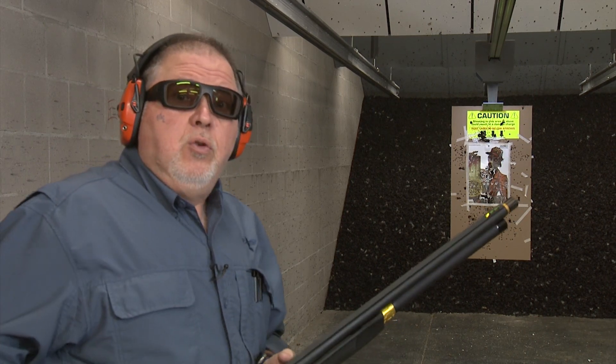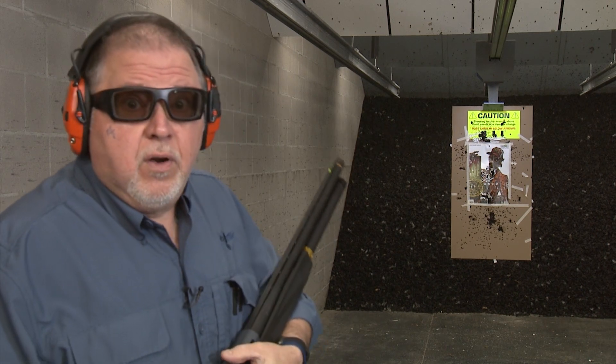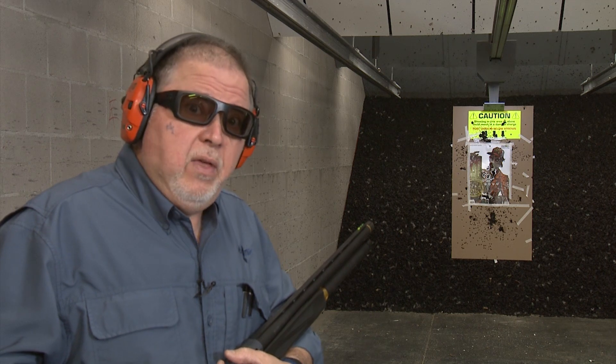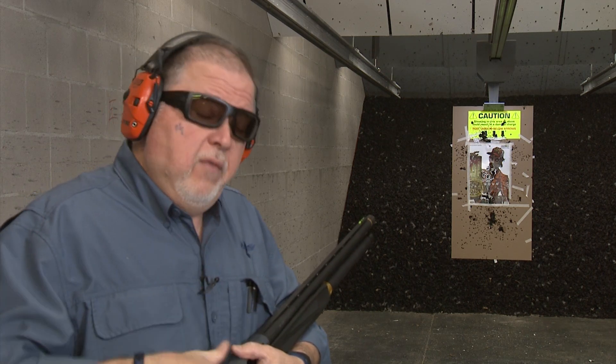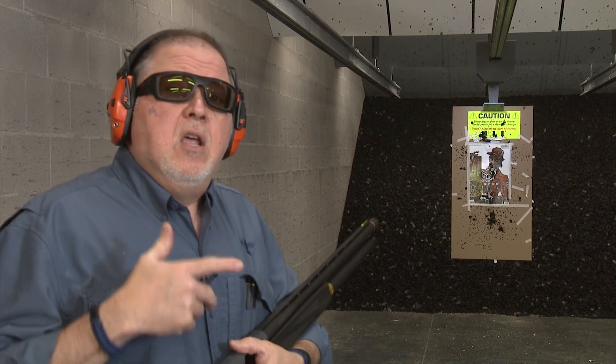Stay tuned for more from Gunstruck Reviews. We're going to take this gun up to Gunsite and do some tactical training with it. We're going to load it the Gunsite way, even though this gun is more of a competition shotgun, we're going to try it the way Gunsite teaches in their tactical classes.